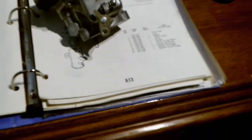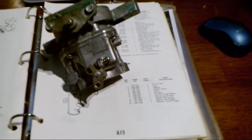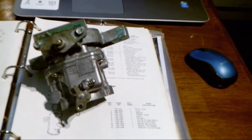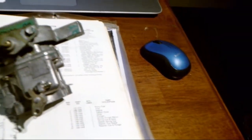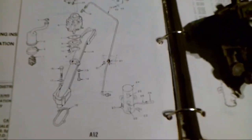Hi everyone. This is, I'm guessing, part two of the Onan generator — I don't know how many more parts there'll be. It seems like every time I do one of these Onan generator videos it gets bigger and bigger as we go on.